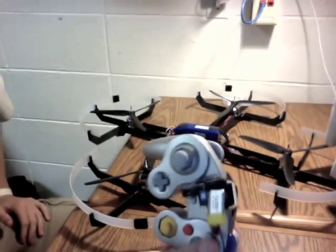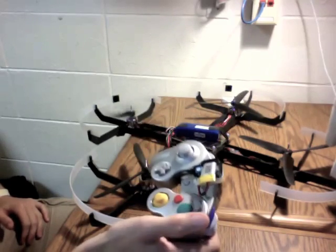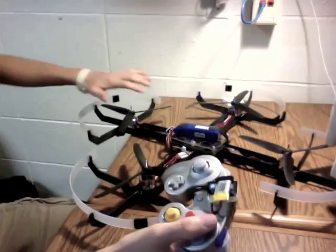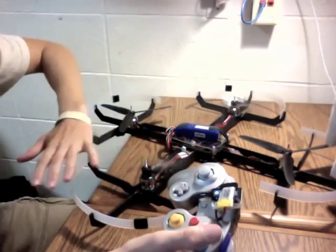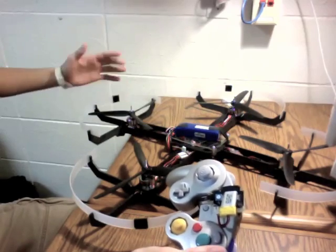For the interesting thing, you can also adjust the flight mode. You can be in stable mode, press it again, and go into acrobatic mode. It lets you know based on the spin — right-left for stable mode, and just rear spin for stable mode off.